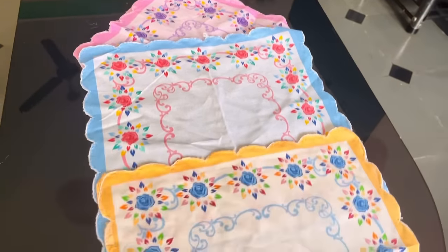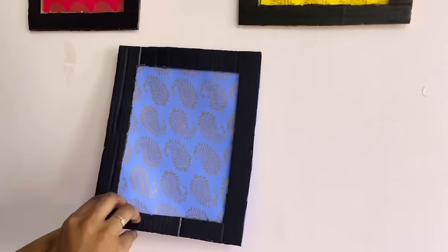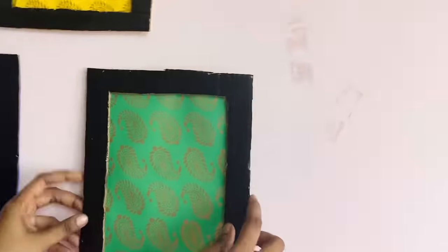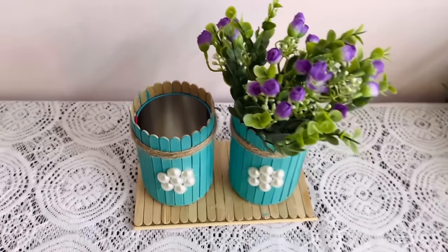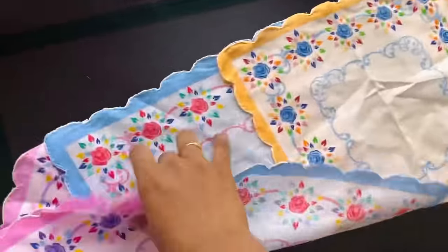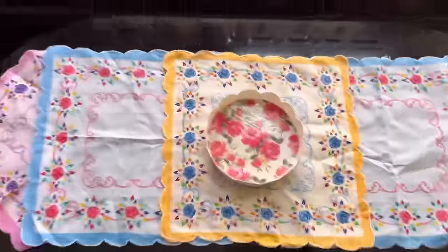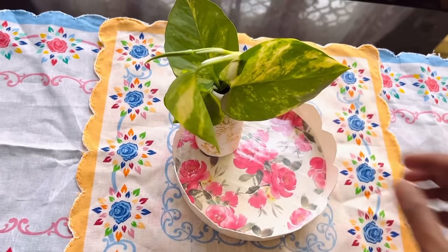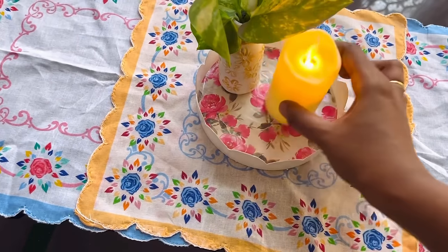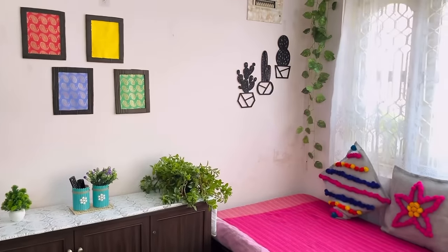We are done with all our DIYs, now it's time to style them. Using double-sided plaster I am attaching these frames on the wall. Here is my TV remote holder — in one tin I'll put some flowers for decoration and in the other I'll put the remote controls. Here I am styling my table runner on my center table, and on it goes my beautiful DIY tray which is completely matching with the runner. This one is also a DIY flower vase which I made out of a medicine bottle — already posted on my channel. So I'm styling this cute tray.